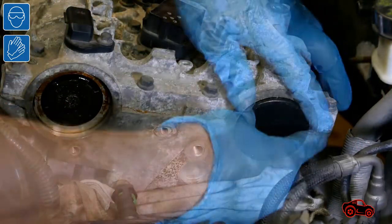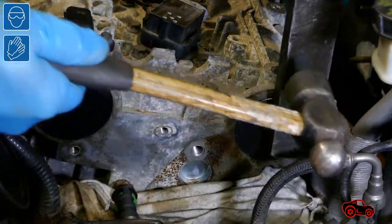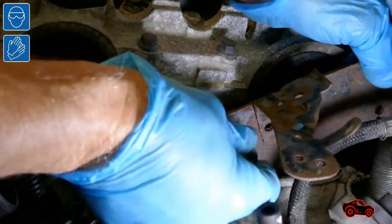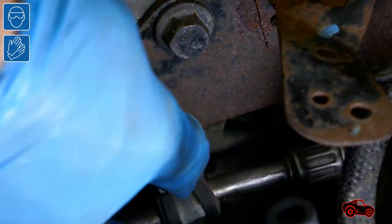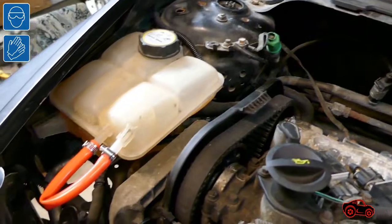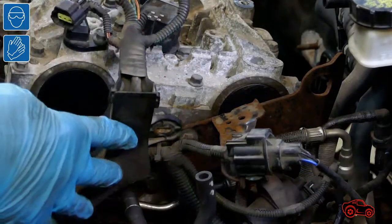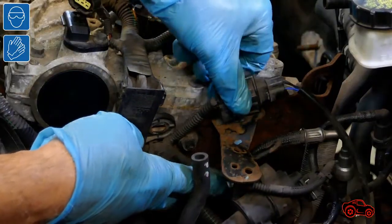Because the expansion plugs are not reusable, I installed two new ones to seal the cavities. After, when the plugs were safely inserted, I refitted the rear engine lift bracket. Next, the pipe bracket was secured and the bolt was tightened. I needed some free space to refit the engine harness, so I removed the upper cover and moved the coolant reservoir back in place. Then I reconnected the engine electrical harness, which had many components to be refitted.